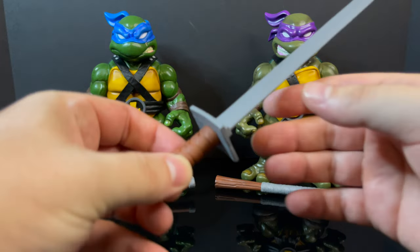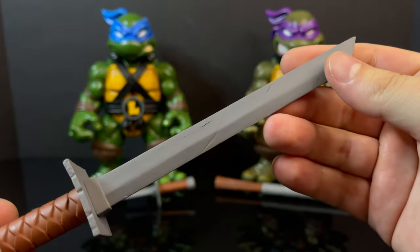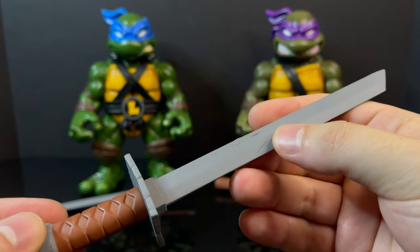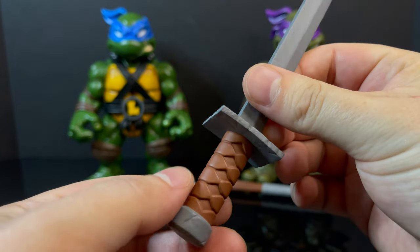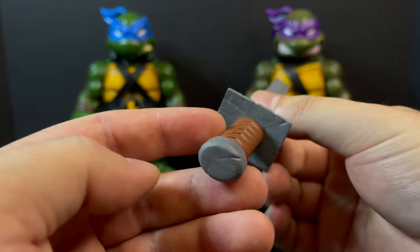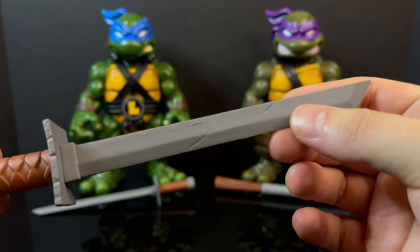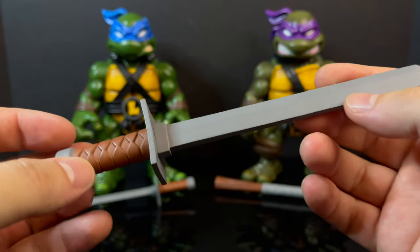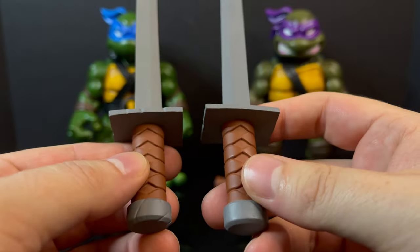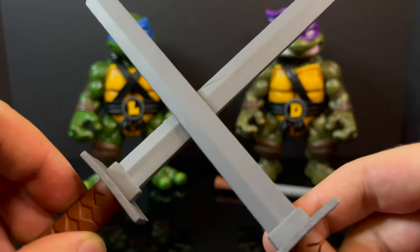Leonardo comes with his two katanas, and the first thing I immediately thought of were the original Playmates Leonardo swords. I broke a number of those over the years. I definitely know this sculpt, and I like the simplistic paint — it really works, as well as the slice marks within the blade, which means he's been carving up some foot soldiers. You will get two of these. They're more exaggerated, very long blades, but they definitely look cool.